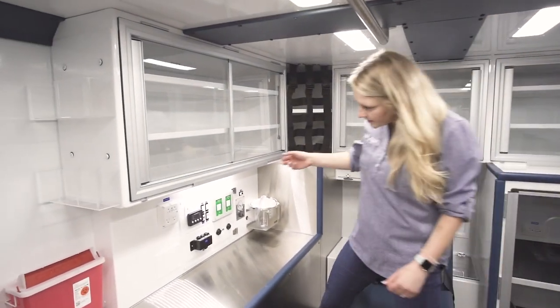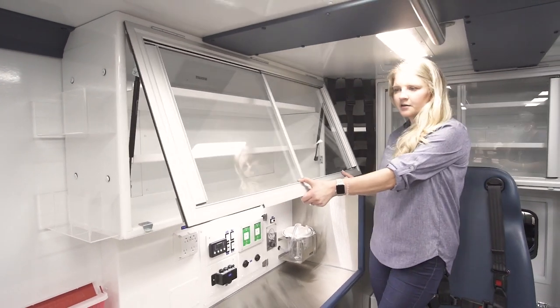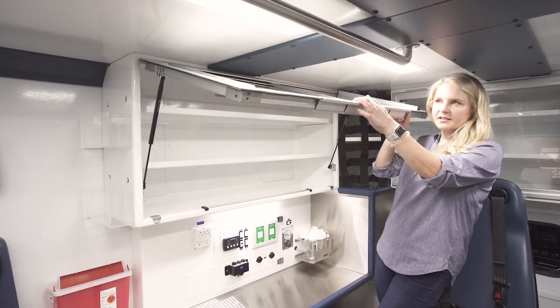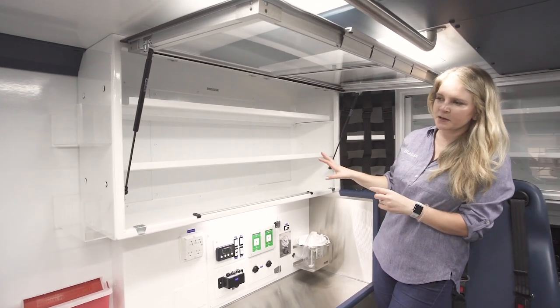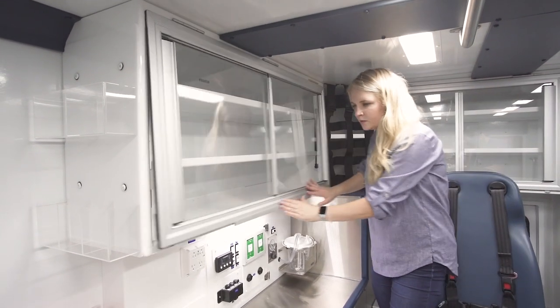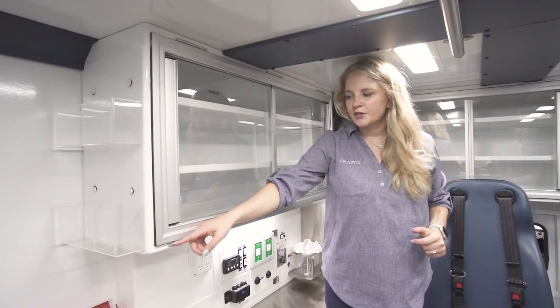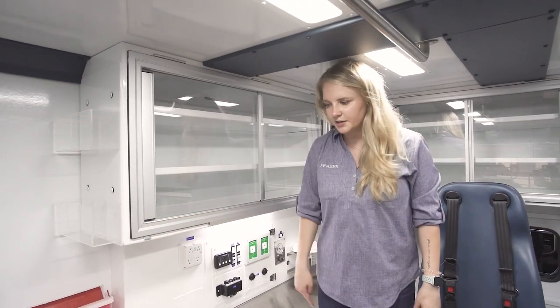Over here on all of our interior cabinets we have the Life Defender Austin Hardware cabinets with this restocking feature. It allows you to do all of your inventory at one time instead of having to open and close doors and switch things out. We also have an inventory tag hole here so you can put your tags through there so the next shift is ready to go.